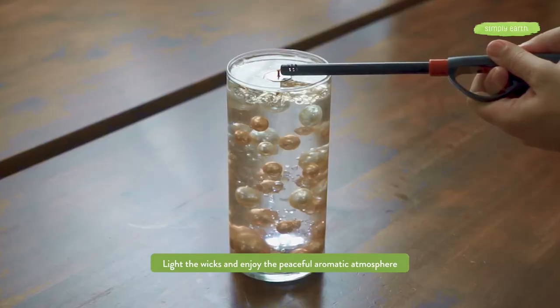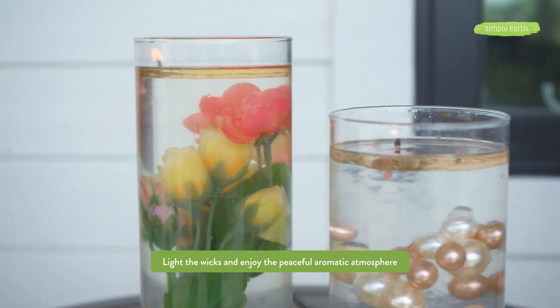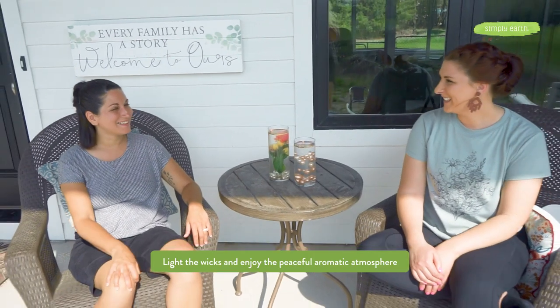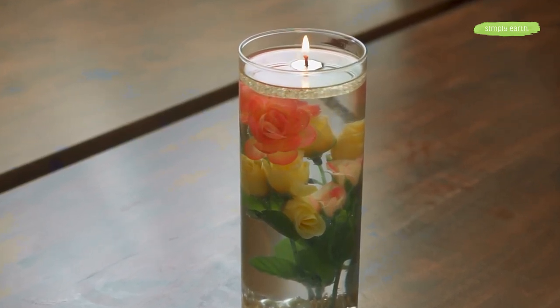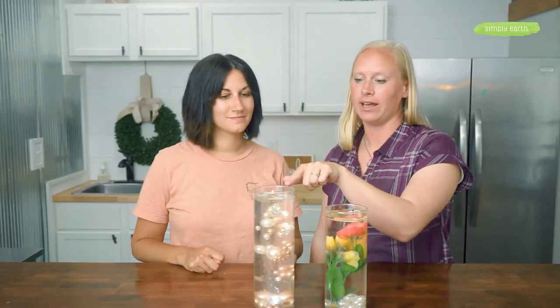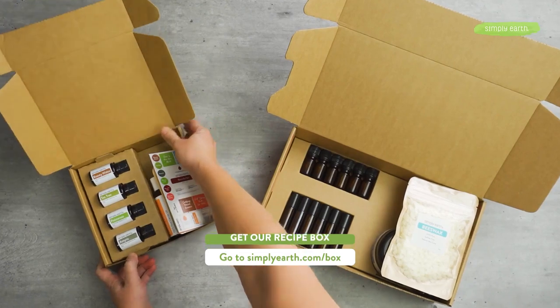And then we light it. This is such a great simple way to add essential oils to a candle — it adds a subtle aroma and a beautiful, peaceful ambiance, great after a long day or even at an event as decoration. Whether you're using beads or flowers, you can also use pretty stones or shells — anything in the vase, just make sure it doesn't contact the wick up top. For more recipes, head to simplyearth.com/box and don't forget to hit subscribe. Thanks for watching!